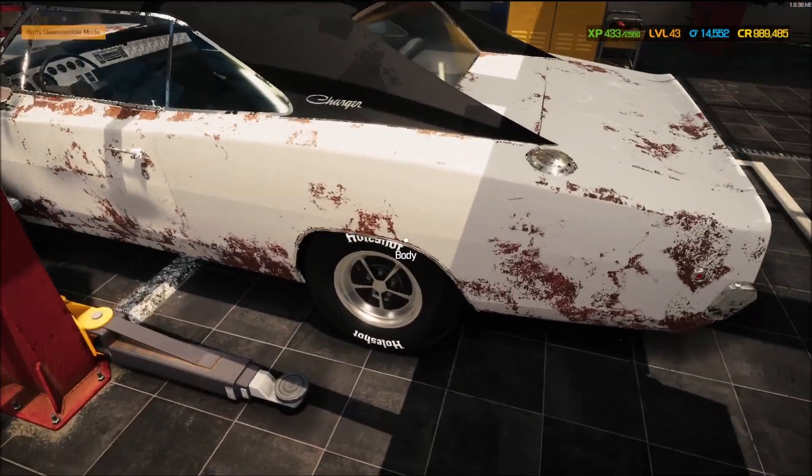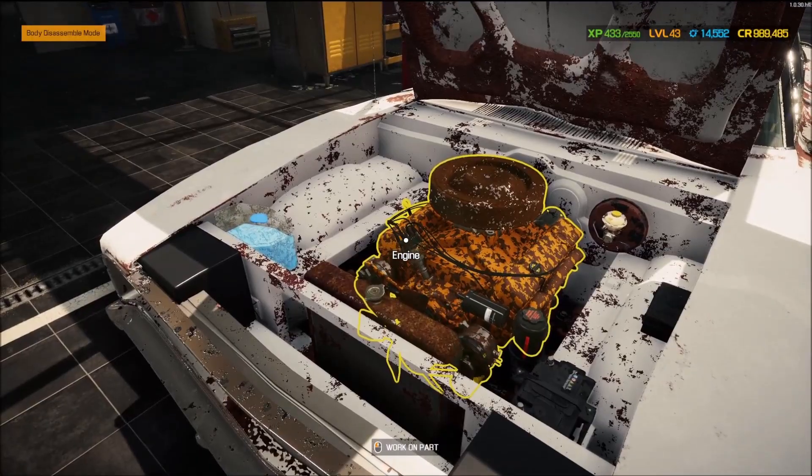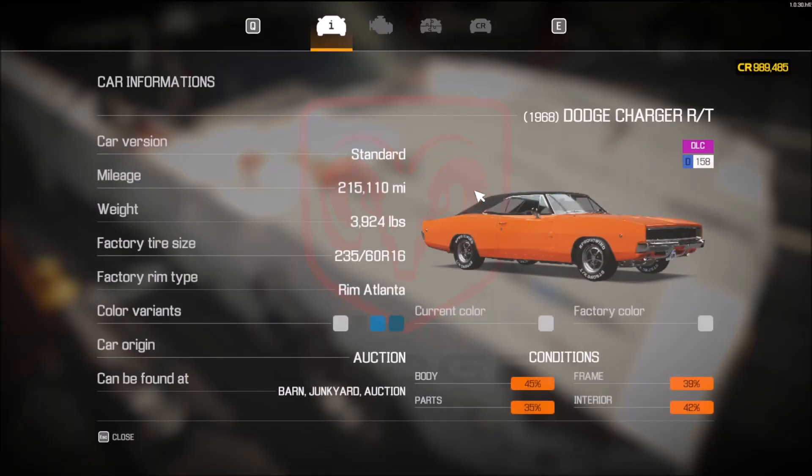For the Charger, we put a brand new set of tires on the back of it, rotor cap, plugs, distributor, and a coil, and we got her up to 158. I was hoping to get up to like the 190s at some point.